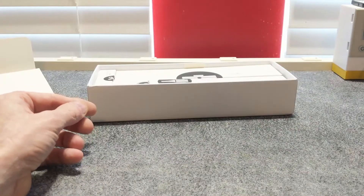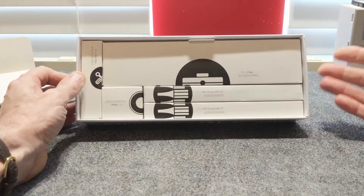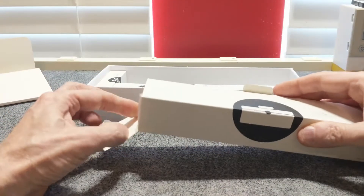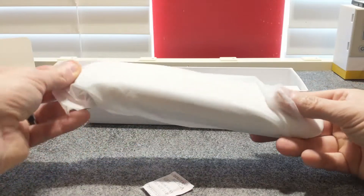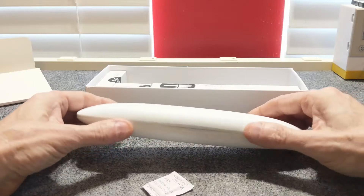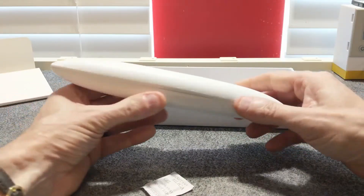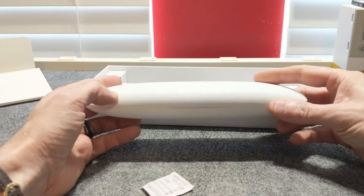Let's see what else we have. It comes boxed up rather nicely inside here. The next thing we have is the accessory case — a nice white accessory case for storing your screwdriver and some of the bits. It's magnetic and it closes really nicely.